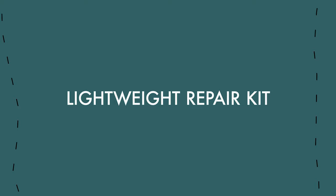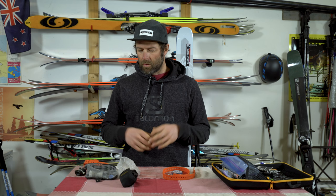Hey guys, Chris Rubens here. Welcome to the Salomon how-to series. Today we're going to go through what's in a repair kit. I kind of have two repair kits: one that I bring for everyday ski touring, and then a bigger one for if I'm going tent-based or hut-based for a couple of weeks. To me, the big distinguishing factor of what I'm gonna bring that day is: am I trying to repair it, or am I trying to fix it? We can't bring the kitchen sink out there, so we have to dumb it down quite a bit.